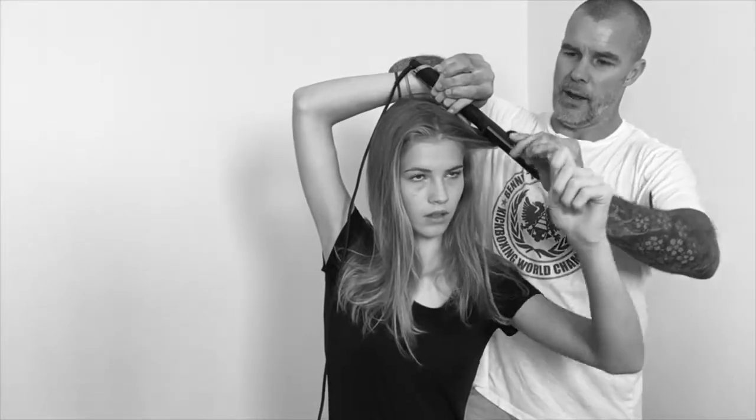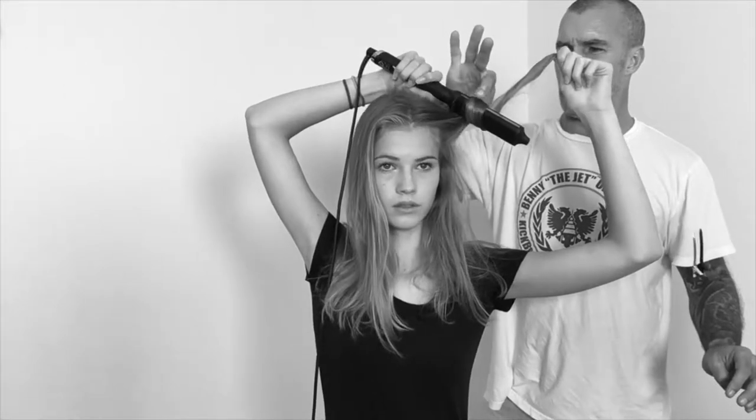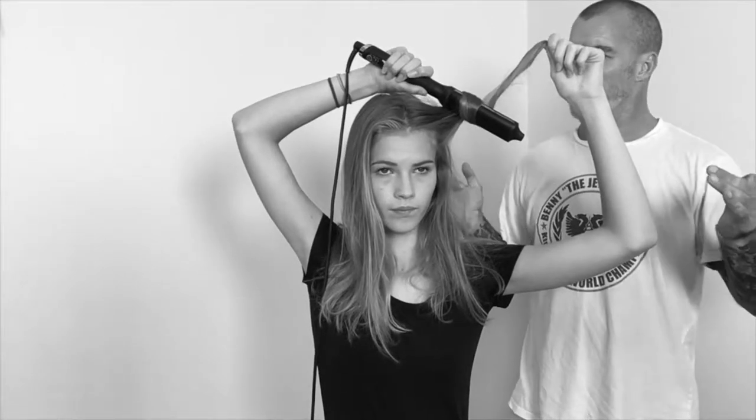Wrap the hair around, allowing it to twist, and hold that for approximately five to ten seconds. Just relax the tension and slide that out. It's the twist in the hair as you wrap it around the iron that stops it from going into one of those classic kind of barrel curls.